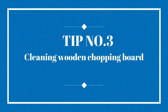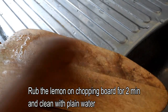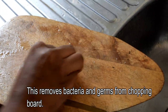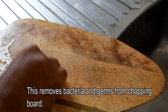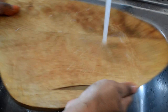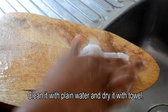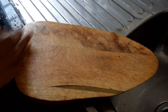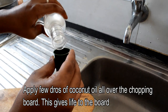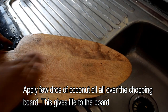The next tip is to clean your chopping board. We will clean it with plain water. You can also cut on the chopping board, but bacteria can form on it. You can maintain it by applying coconut oil — take a coat of coconut oil on the chopping board. This will help keep it clean and bacteria-free.